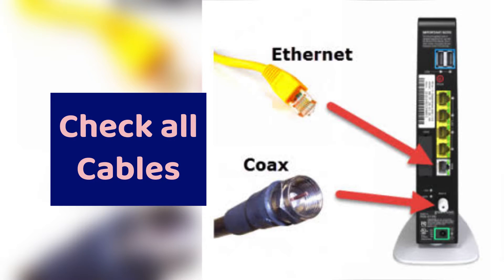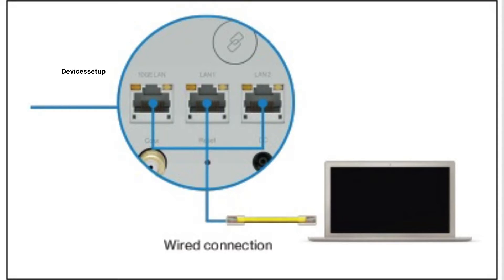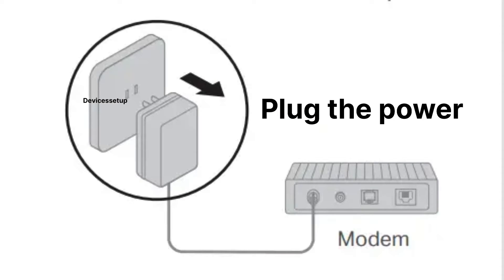First and foremost, we recommend you check all the cables from your modem to the Verizon router. They should be plugged in properly from the Ethernet port of the modem to the router's WAN port, and your modem should be plugged into a power source too.